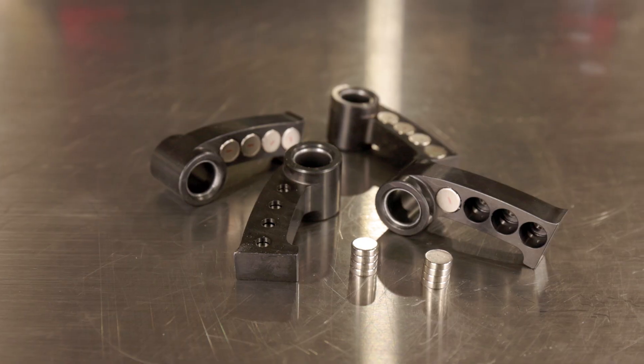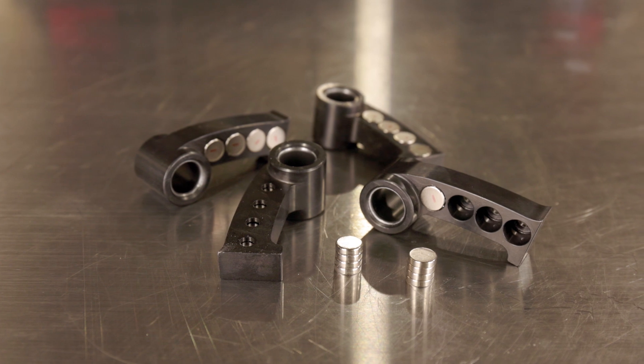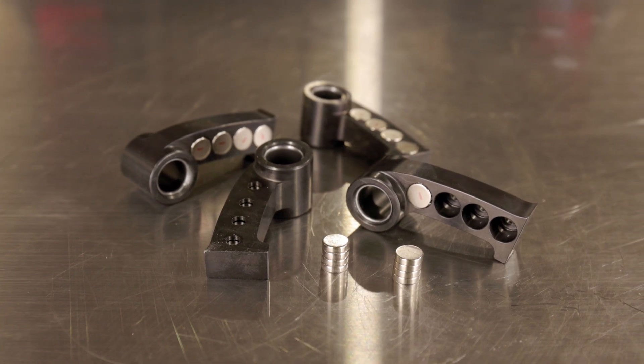Hey guys, John from S&S Cycle Off-Road Division here. Today I'm going to be talking to you about our adjustable clutch kit for your 2020 to 2023 Kawasaki KRX 1000 model. Whether you're changing your tires or your exhaust, or if you're looking for a little bit more off the line, the Kawasaki KRX responds very well to an updated clutching.